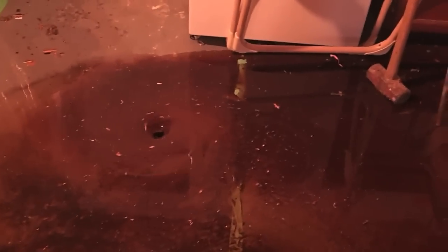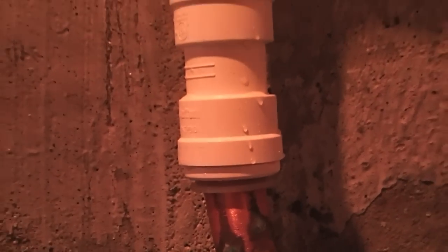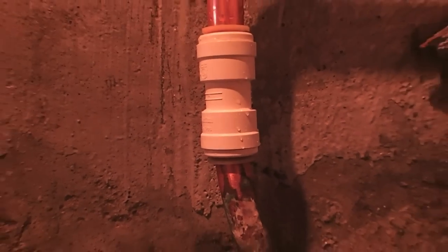We let this run for a while to clean it out because you can see how brown and dirty and crappy that is — that's the only reason we let it run, we could have done it faster. Shark bite — it's good. There's not even a drip coming out of it, Skip. No, looks pretty good. Not even a drip. Not cold. Got the valve shut off.